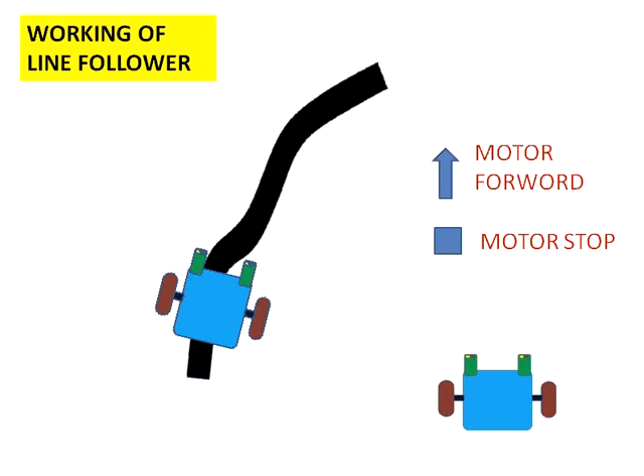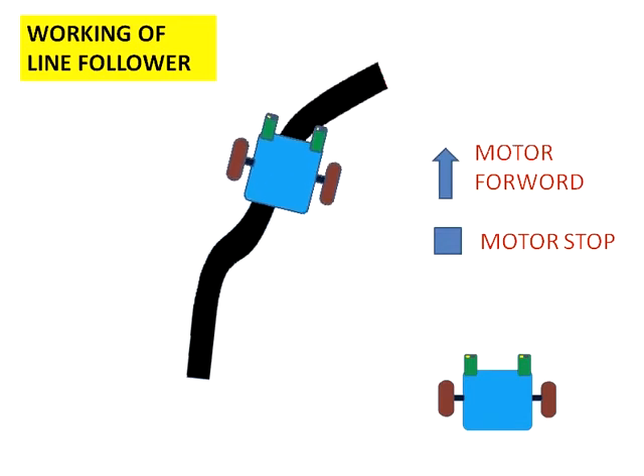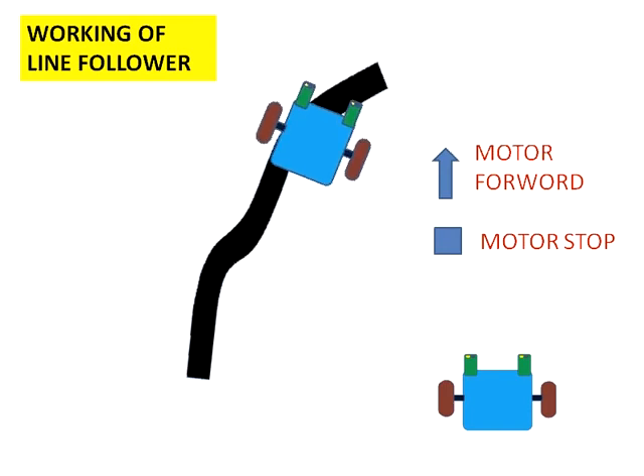Again the robot goes forward. The right sensor touches the black line again, so the right motor will be stopped and the left motor will be forward to take a right turn. Again the two sensors are on the white surface, so it goes forward. The right sensor again touches the black line — right motor stops, left motor goes forward to take a right turn.